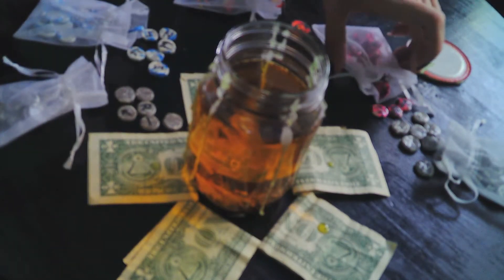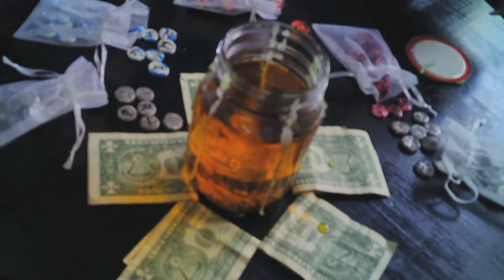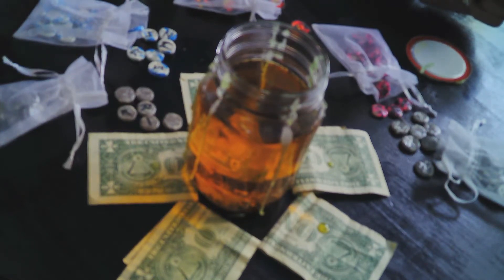I have mostly Elder Futhark with some Witch's Runes mixed in, and I also do take custom orders. I used to be on Fiverr, but that wasn't working out as well as I really wanted it to — the fees are way too high for me, so I sort of backed away from it.